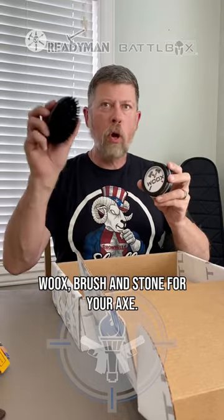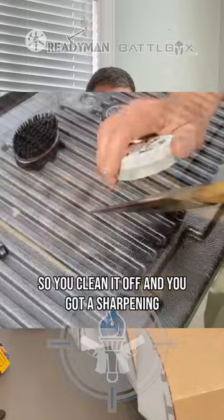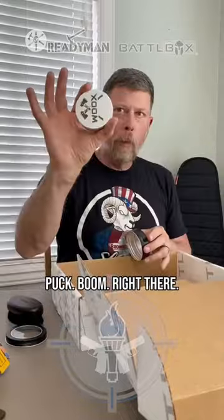Woox — W-O-O-X — brush and stone for your axe. So you clean it off and you've got a sharpening puck. Boom, right there.